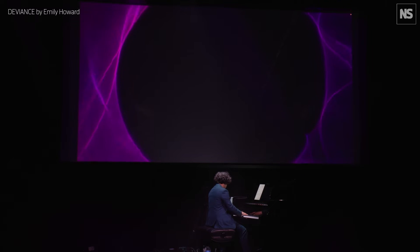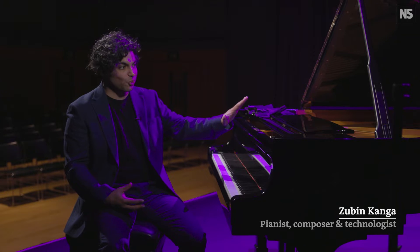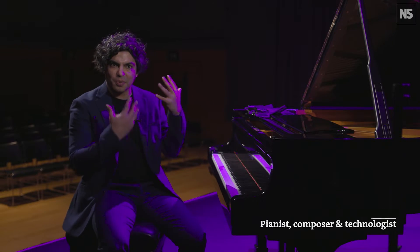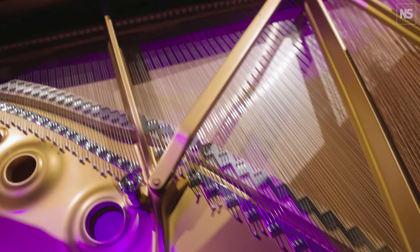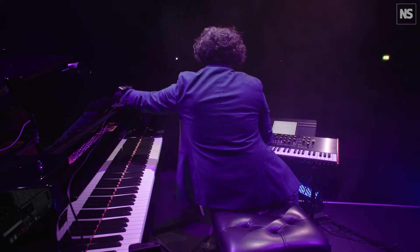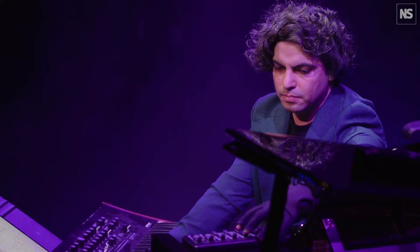The show is all about taking this instrument, which hasn't really changed for about a century. It's a very traditional instrument, part of the classical canon, and I'm extending it with cutting-edge technologies. A lot of them have not been tested in a classical arena before, and a lot of the works are pushing them to the boundaries of what they can do.